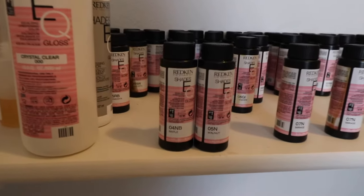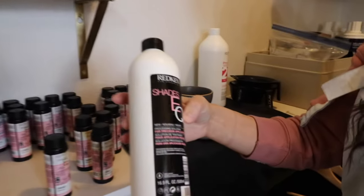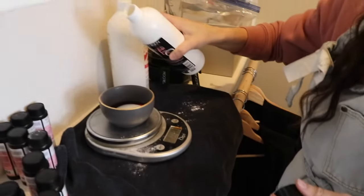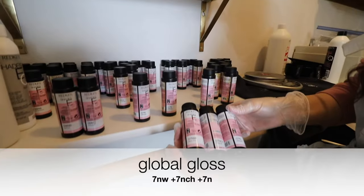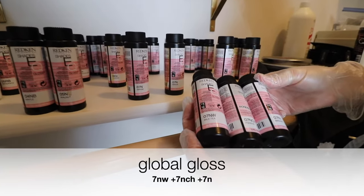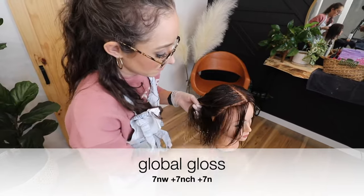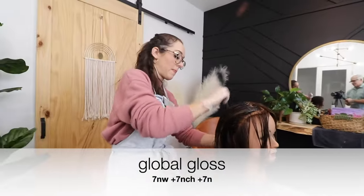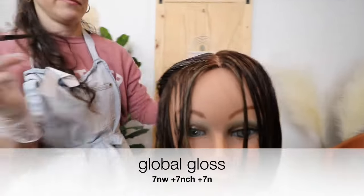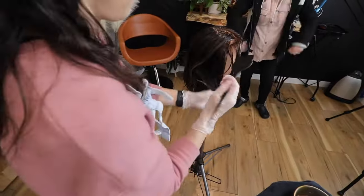What we're going to do with the color melting is create more dimension at the root and a gradual transition into brighter ends, while keeping everything very muted and soft. The first formula is my root shadow — I'm going to use Redken Shades EQ 4NB and 5N in equal parts with the gel processing solution. 4NB is a slightly warmer natural and adding that will prevent anything from going muddy or too cool at the root. Over the rest of the hair I'm going to apply a global gloss using the new Shades EQ chocolate series. When trying a new shade, I make it one-third of my final formula so I can test it without fully committing.